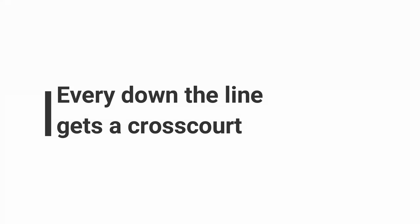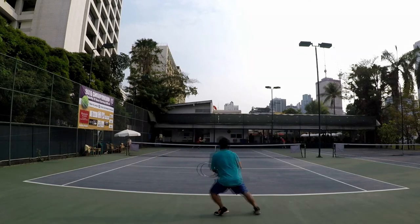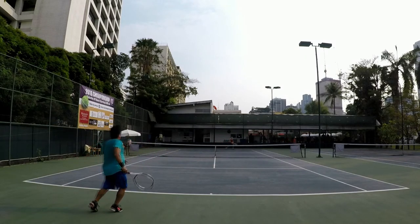Every down the line gets a cross court — something you can recite over and over. Because he goes back to me, I go cross court. He ends up one, two, three steps over. Now watch where he ends up after I hit the backhand. Because he's gone down the line, he has to cover the cross court. When I hit a hard struck ball, he takes four steps.